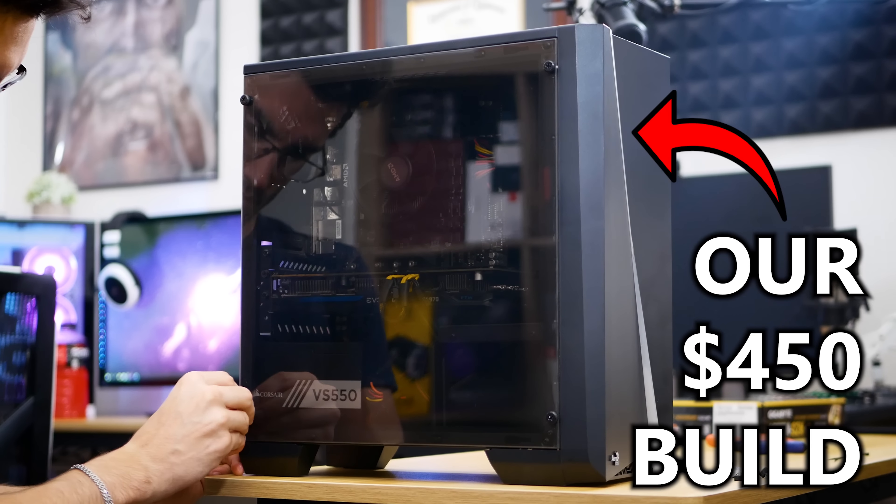So let's start things off with our own budget build for late 2018, and we'll mix in some buying tips along the way. There are certainly compromises involved — every budget build will have at least one — but I don't think you'll be too disappointed with this one for the price. We spent about $450 on it.